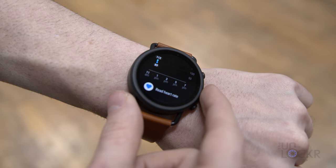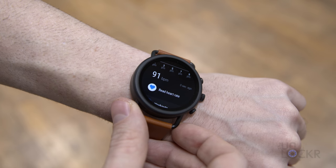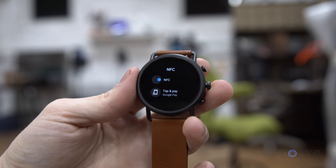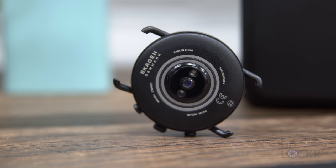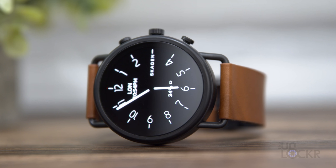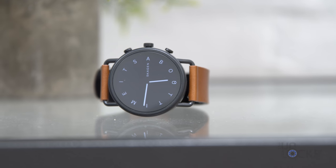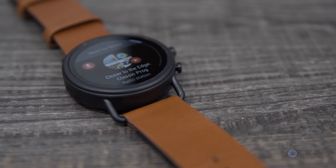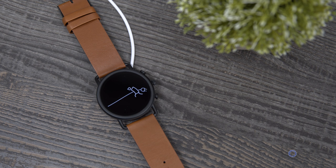For sensors, we have a heart rate monitor that can be used with Google Fit — it'll take your heart rate automatically every 20 minutes or so, and you can tap the heart icon to manually take it. We also have NFC for Google Pay, built-in GPS, an altimeter, accelerometer, gyroscope, ambient light sensor, and a microphone. Powering the watch is the Qualcomm Snapdragon Wear 3100 chipset, paired with 1 GB of RAM and 8 GB of internal storage — double that of the Falster 2. The storage lets you download songs to play via Bluetooth without needing your phone. The battery is fast-charge capable, getting the Skagen Falster 3 to 80% in about 50 minutes.